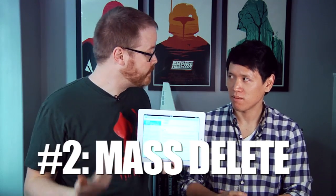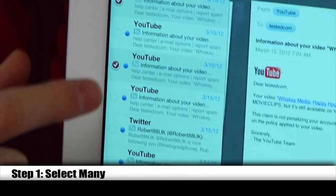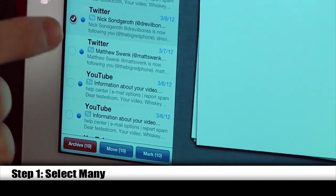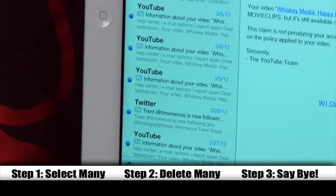To delete a ton of emails at once, you hit Edit and then select all the emails you want to delete. It also works with Move, or Mark as Read or Unread. I'm just gonna keep deleting — all of them. Bye guys. And archive. And they're gone — all deleted at once.